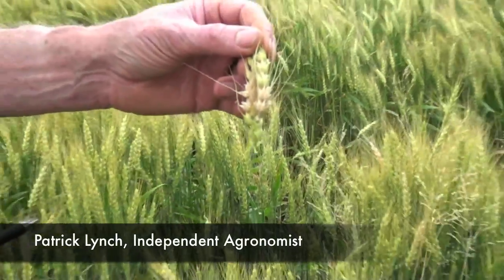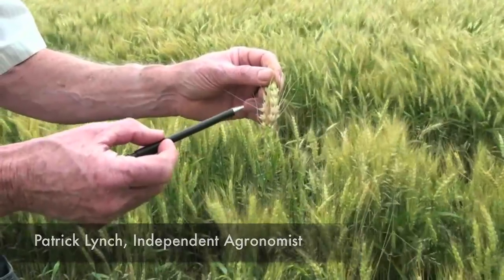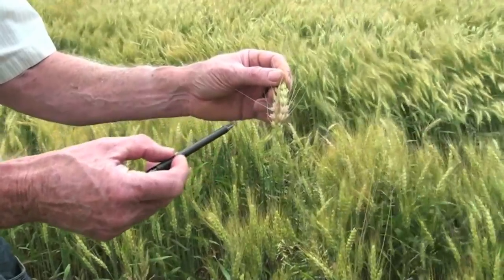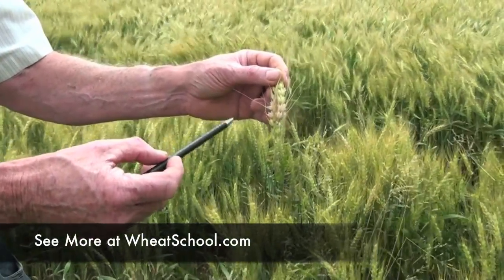Fusarium is bad in that it produces DON. You can have Fusarium but not necessarily DON. It's the wet conditions from now on that will have this disease grow further and then start producing the toxins that are unacceptable.